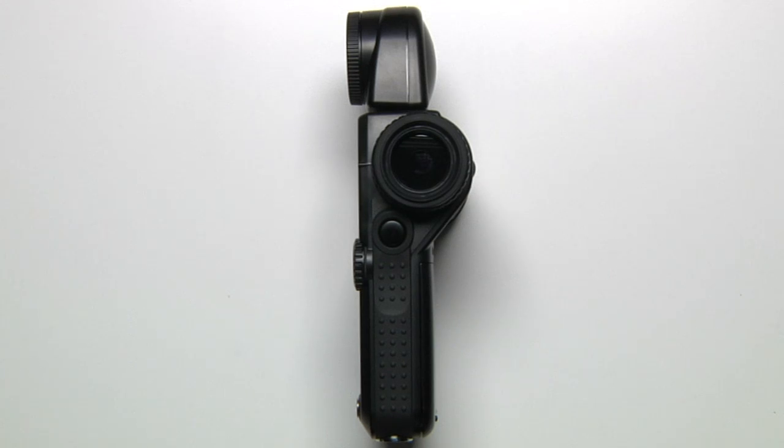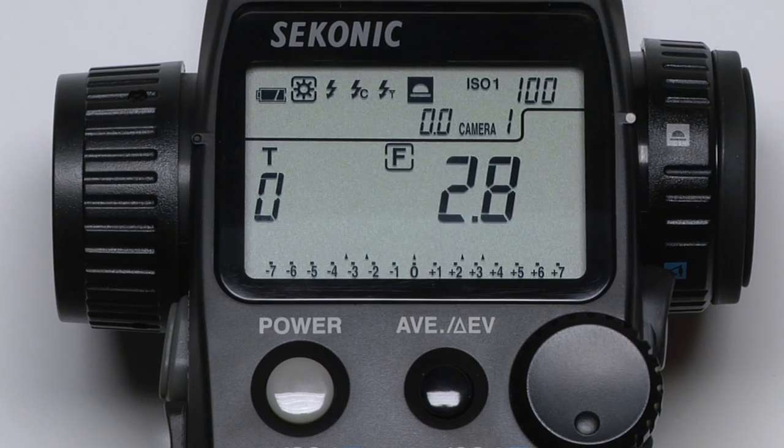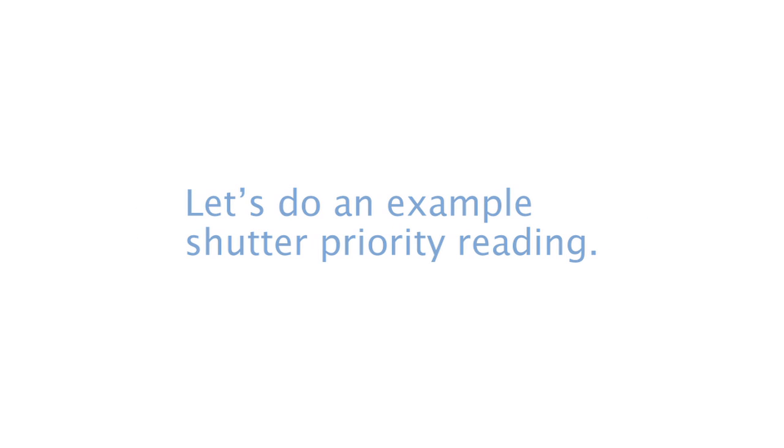Click the measure button and your meter will display the correct shutter speed. We got a reading of 60, or 1/60th of a second, but your reading will probably vary. In order to freeze action or create motion blur, photographers often use shutter priority mode. Let's do an example shutter priority reading.